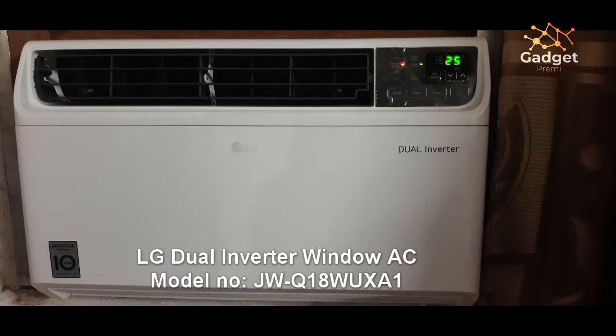The model I purchased was JWQ18WUXA1. I got it from a local dealer who gave me a good price, and I didn't have to bargain because he agreed to exchange my old air conditioner. My previous AC was a Hitachi non-inverter 1.5 ton. I got this air conditioner for around 27,000 rupees after the exchange amount, with nearly 2,000 rupees discount. This AC has a capacity of 1.5 ton and a three-star energy rating.